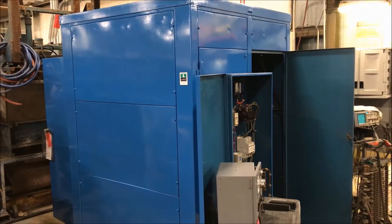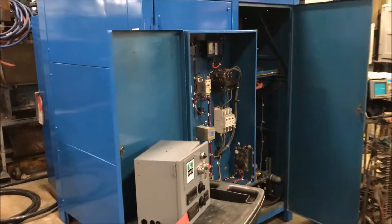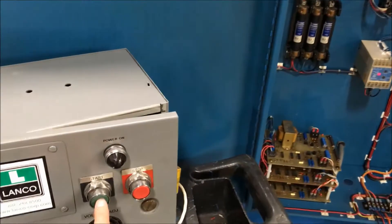It has 90 kW, 140 input amps, and weighs approximately 4,500 pounds. We'll power it up now so you can see it.